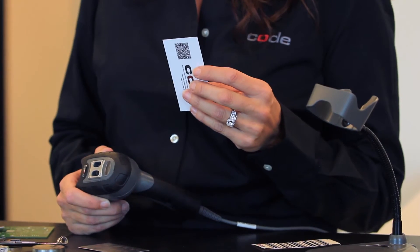Need to read printed 1D or 2D barcodes? It's not a problem for the CR6000. Its versatility is unmatched.